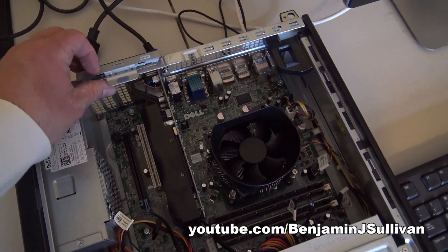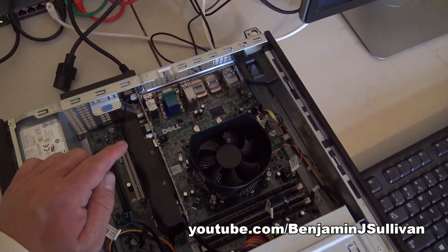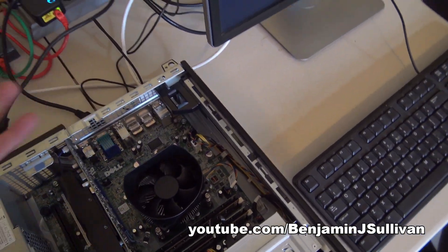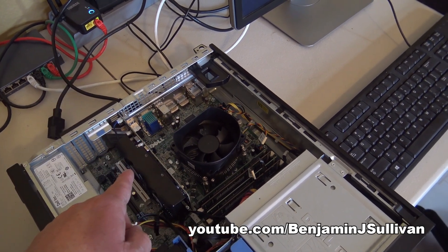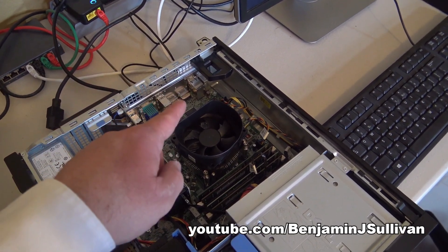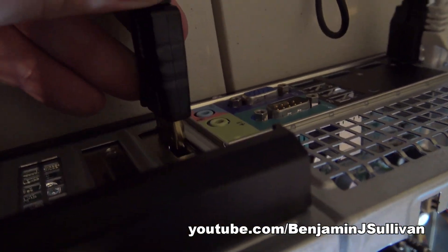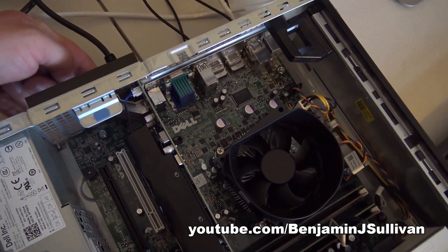Now we can go ahead and close this up. Our low profile video card has been physically installed. Now we need to plug in the video cable. Earlier it was plugged into one of the ports up here because it was plugged into onboard video. Now, the way most motherboards work is: if there's onboard video and no physical card, the onboard video is turned on. But if you install a physical card, it will by default disable the onboard video. So we need to take the video cable and plug it into the port on the video card we just installed instead.